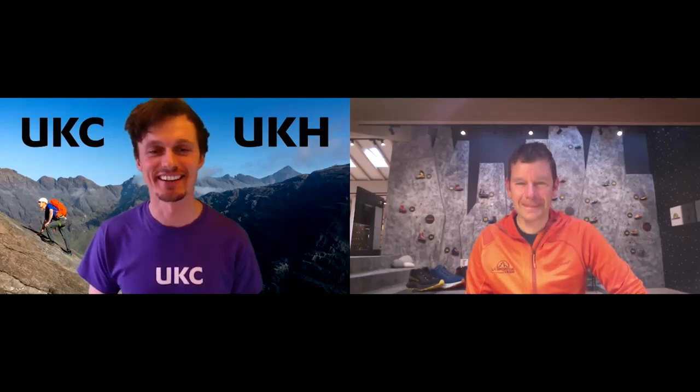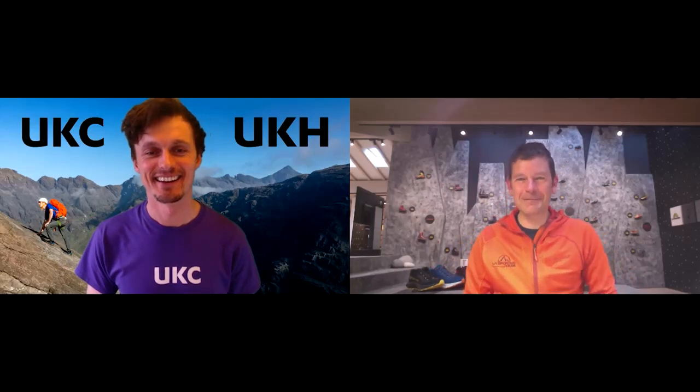Jonathan, thanks for joining us again. Yeah, good to be here — still at the La Sportiva showroom.